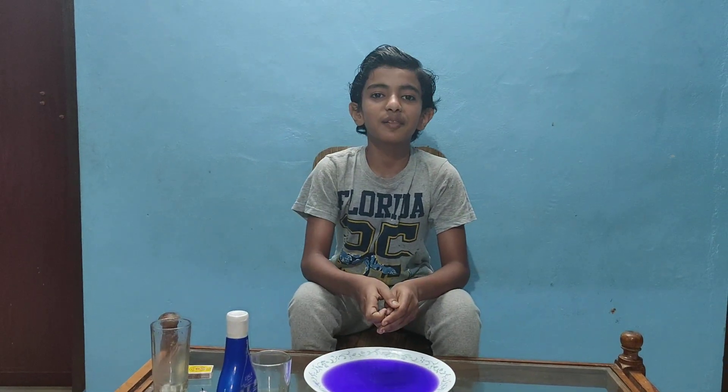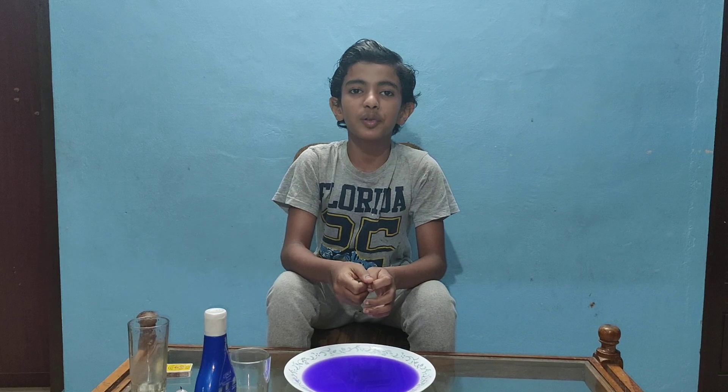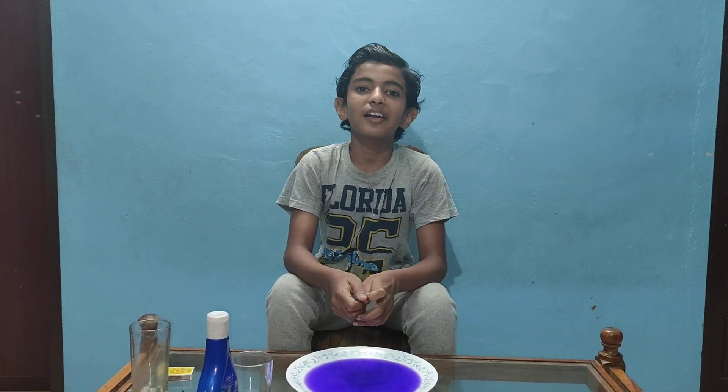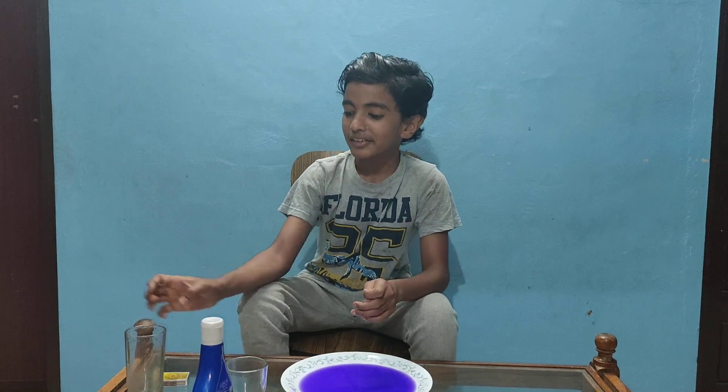Please like and subscribe to our channel. If you like this video, please like this video and subscribe to our channel.